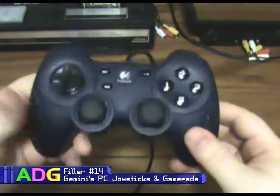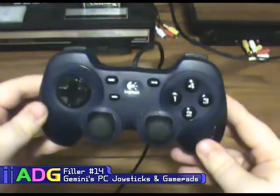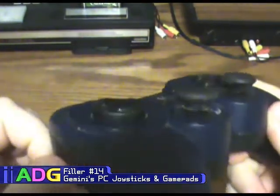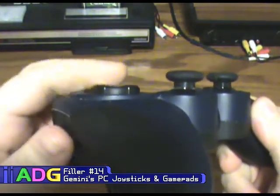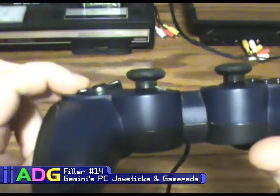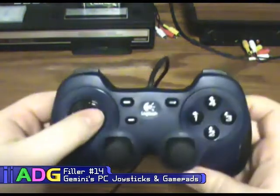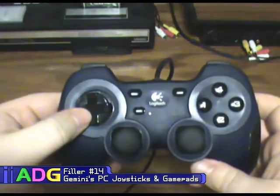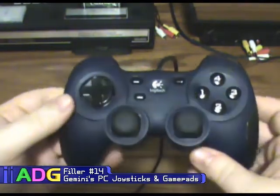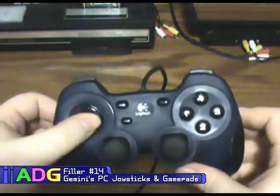This is an older model; the models they sell nowadays actually have Xbox buttons and a switch on the back to toggle between regular gamepad and Xbox 360 controller functionality, since those two interfaces are actually completely different. There is one semi-catch: the d-pad is really raised off the surface, so it requires a huge amount of press to do anything. You often accidentally press two directions at once, making diagonal movements when you only intended one direction.